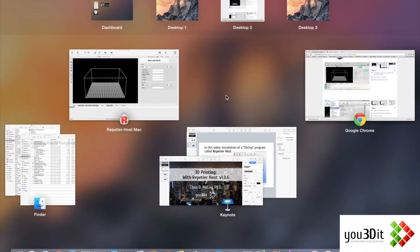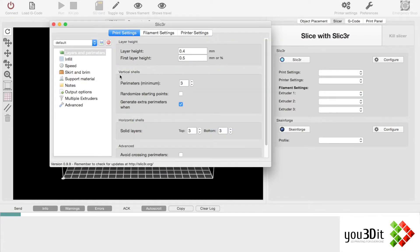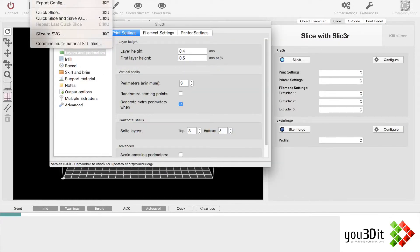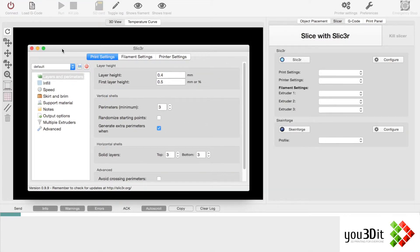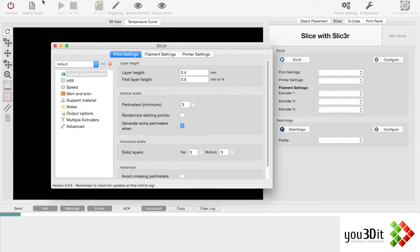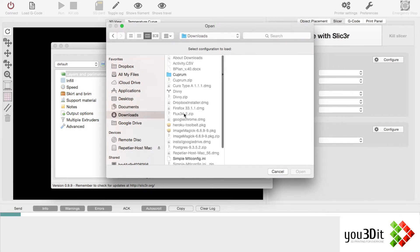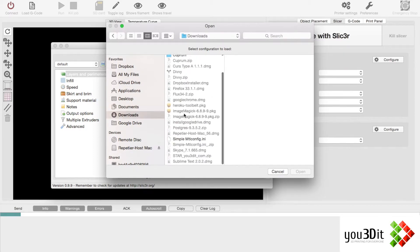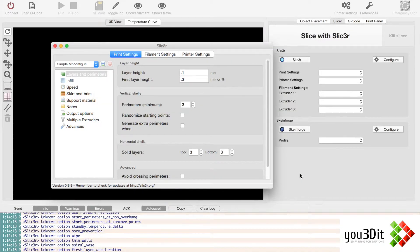So let's try that again. Go to Slicer > Configure. Up here is probably Load — and it's not obvious. If you're looking at this little window you're thinking, where's Load Config? If you're on a Mac, this is kind of hidden up here. So we go to Load Config, go to Downloads, select Simple Metal Config INI, and hit Open.